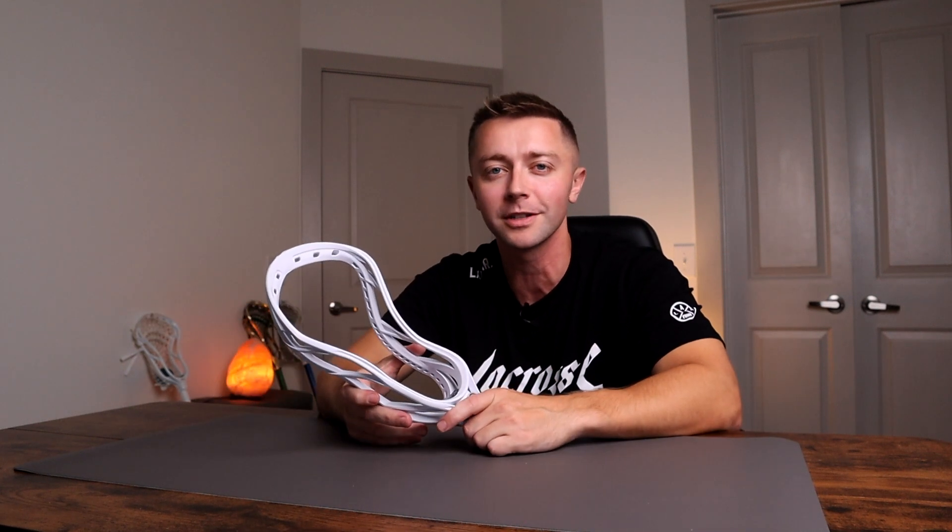That's all we have for today's video. If you guys want to check out the Tactic 3, the link is in the description below. And if you want to see more lacrosse gear reviews, we have a lot more coming — so like and subscribe and we'll see y'all in the next video.